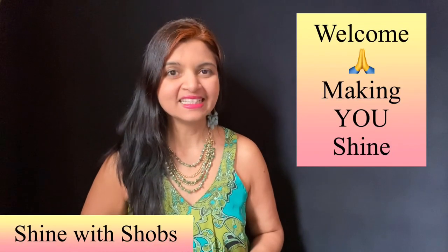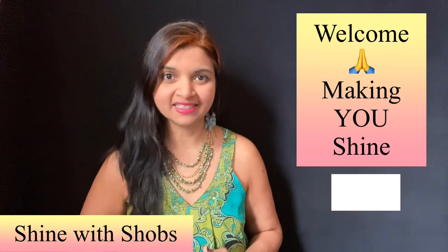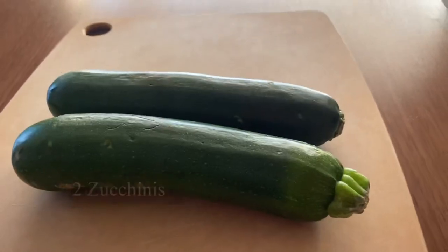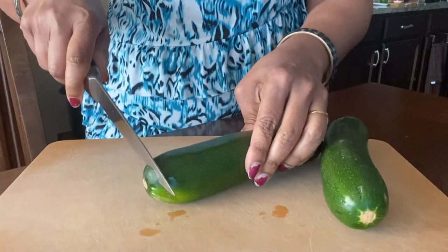Welcome to Shine with Shops. This channel is all about making you shine with a healthy diet and building your emotional strength, so make sure to subscribe and hit the bell icon so that you don't miss any new updates from me. For this recipe, I'm taking two zucchini — rinse them well under cold running water before you use them.